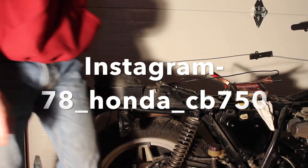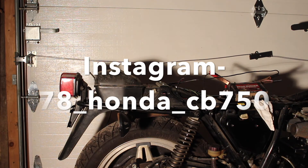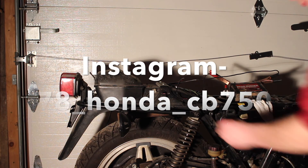Hey guys, thanks for watching this video. Make sure you guys tune in next week — I'm tearing the rest of the bike apart. If you guys want to keep up, follow me on Instagram. Rate and subscribe and I'll see you guys next time.